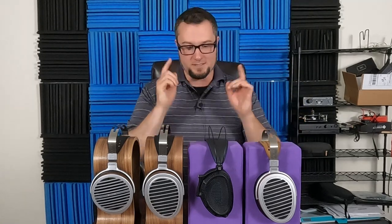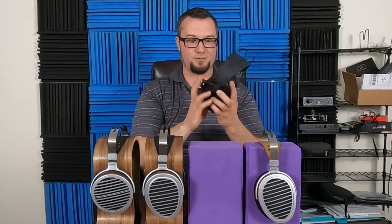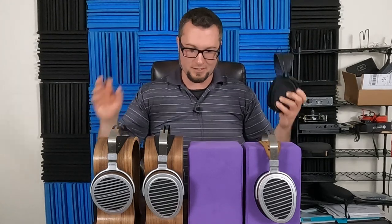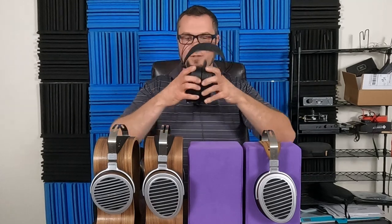Wrapping up the Dan Clark Audio Expanse: some really cool design features and ideas, and it does sound very good — on an absolute scale, an excellent sounding headphone. It's just not quite $4,000 good to my ear, as determined by the state of the market at the $4,000-plus level. I am Wave Theory. Thanks for watching — if you haven't liked, please do that. If you haven't subscribed, please do that. Check out my PayPal and Patreon, and as always, enjoy the music.